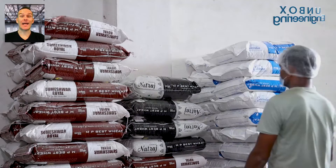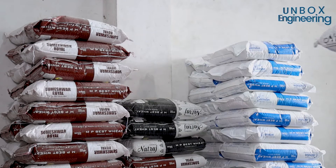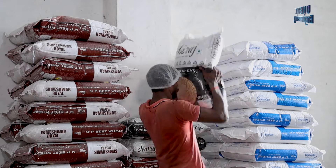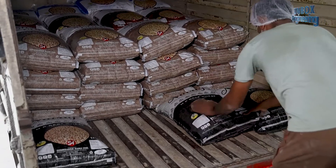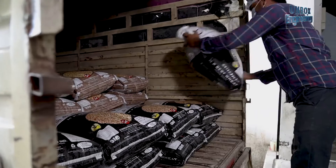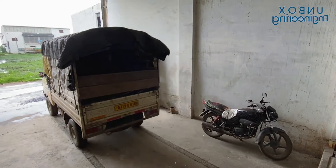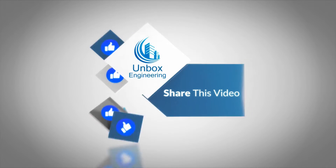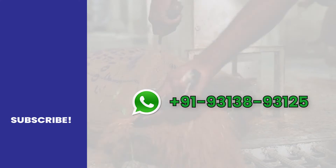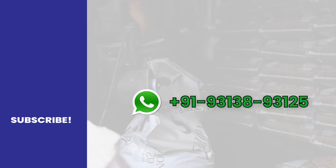Finally, the packed wheat is ready to dispatch.